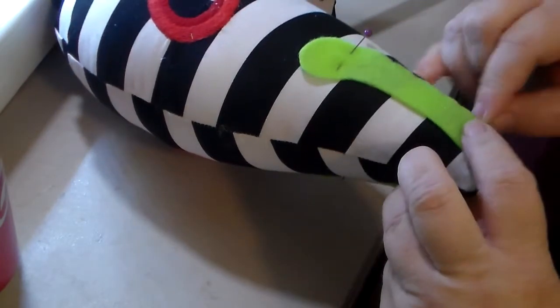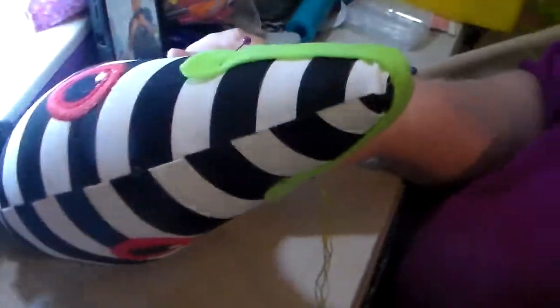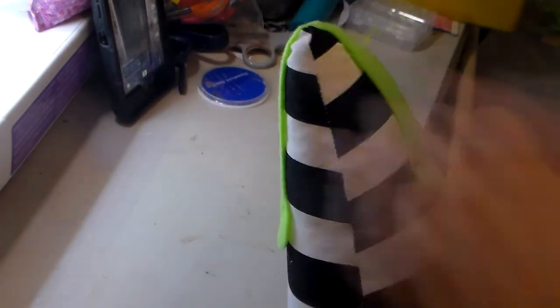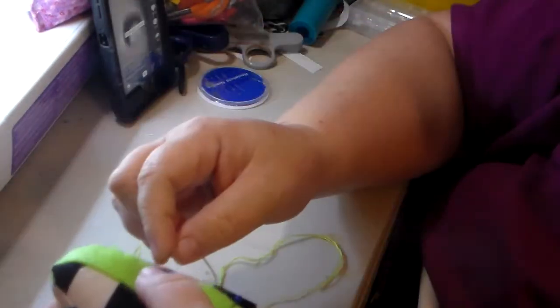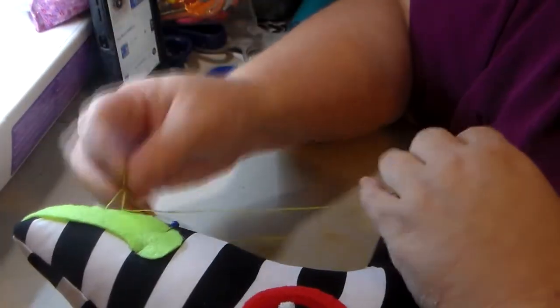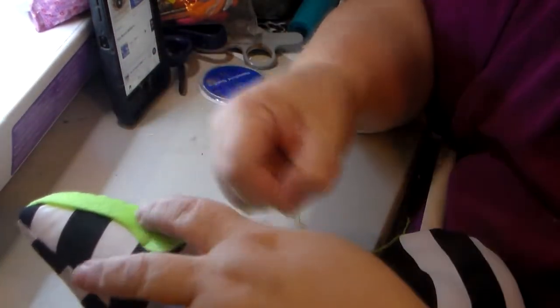My nana taught me some things, my mama taught me a few things, my home economics teacher taught a couple of things, but mostly I've taught myself. I taught myself how to knit when Ethan was a baby — I was bored. We were military at the time and he was a really sickly baby. They sent us to Walter Reed from Germany, and I taught myself how to knit sitting in a hotel room for three months with Ethan, with doctor visits at Walter Reed trying to figure out why he was such a little guy.